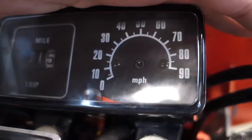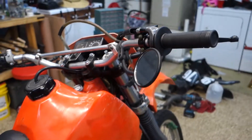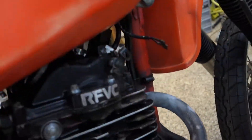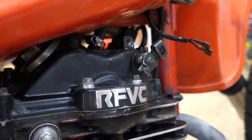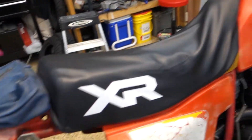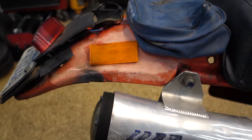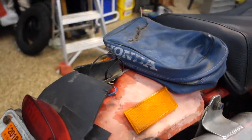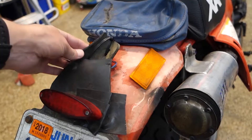The speedometer needle came off, so that doesn't do much good. The compression release lever is broken and doesn't have a cable running to it — that's cool. It's a little dinged, a little dented, some deep scratches. This fender has definitely seen better days; I'm not really sure what's going on here.